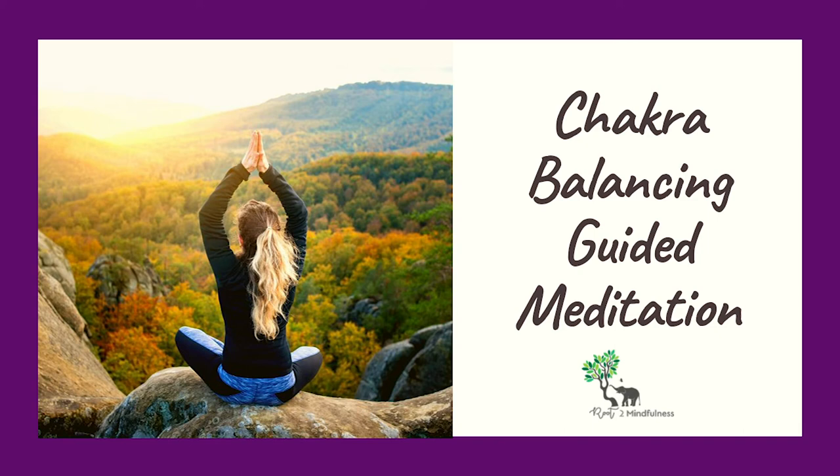All of your chakras are balanced, and you are ready to take on life with great influence on the world. Open your eyes.